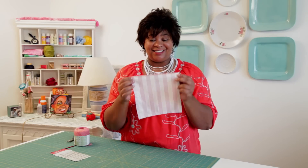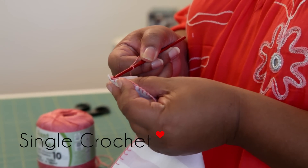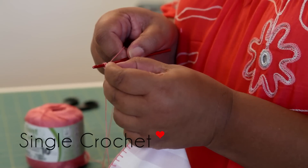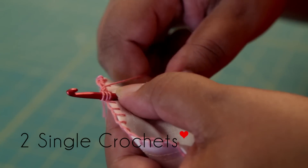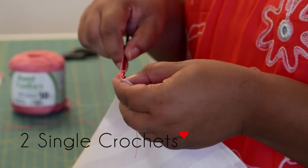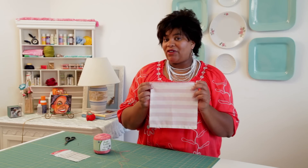Now we're ready to start crocheting. We're going to do two single crochets into each blanket stitch. Working on the right side of your fabric, insert your hook into the first blanket stitch. Yarn over and pull up the first loop. Yarn over again and pull up the bottom two loops. That's our first single crochet. We need to do one more single crochet into that blanket stitch and continue across the napkin. Here it is — our first row of single crochet. Go ahead and knot it off, cut the thread, and leave a 5-inch tail. We're going to weave that in later.